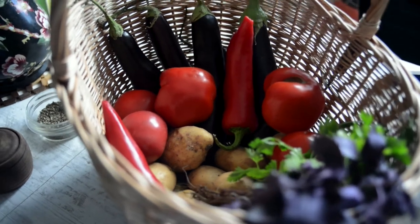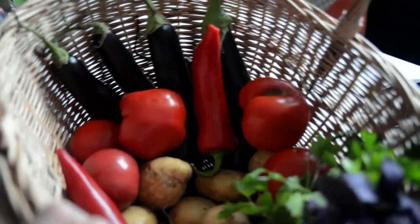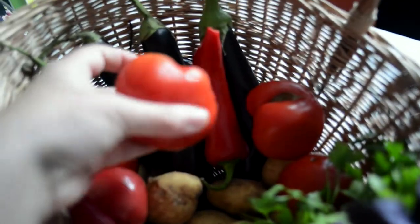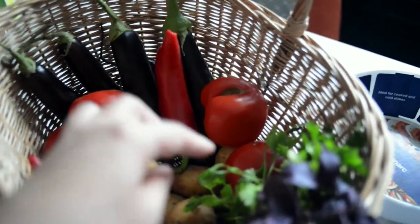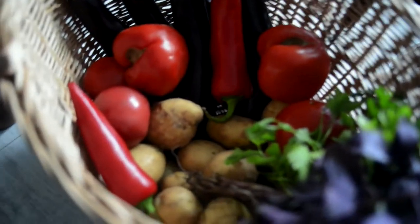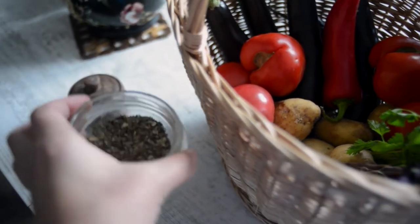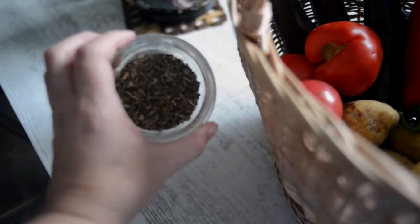Today we are making ajapsandali casserole. Here we have baby potatoes, lightly softened tomatoes, purple basil, parsley, eggplants of course, red bell peppers, and here is dried basil giving it a specific aroma — you can either use it or not.